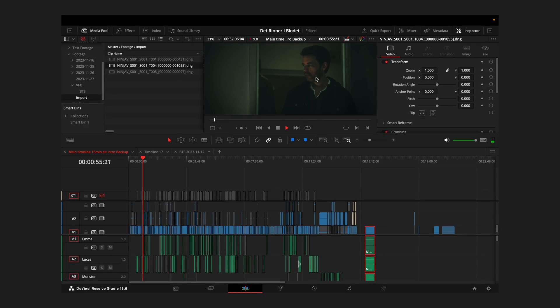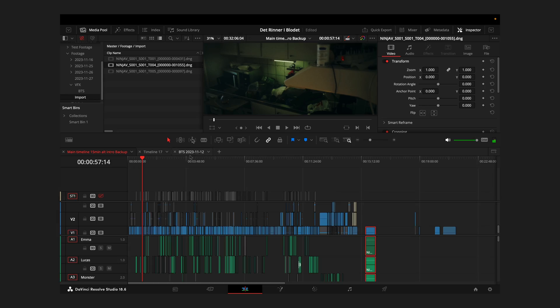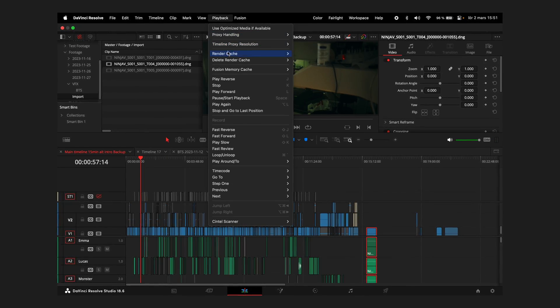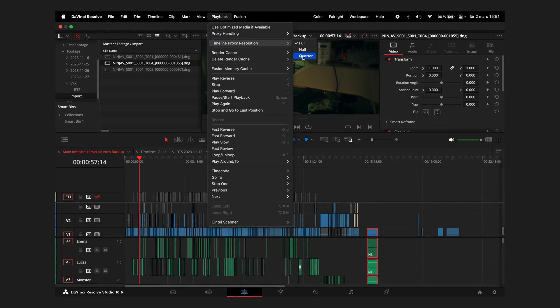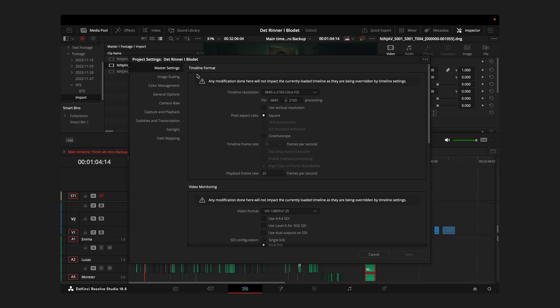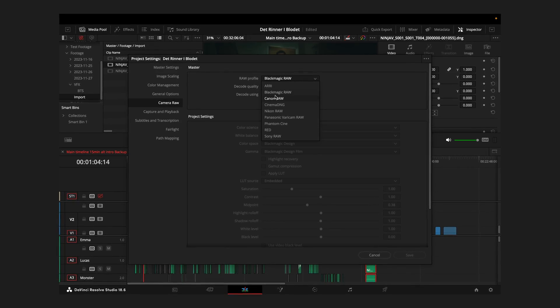If you have difficulties playing the Cinema DNG footage on your computer, there are a couple of adjustments you can make to ease the strain on your system. Also, under Preferences, you can select a lower resolution for the Cinema DNG RAW format to make it even easier on your struggling computer.